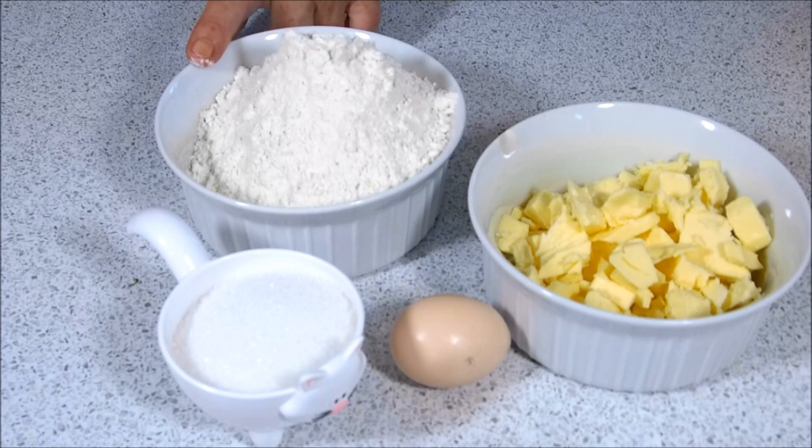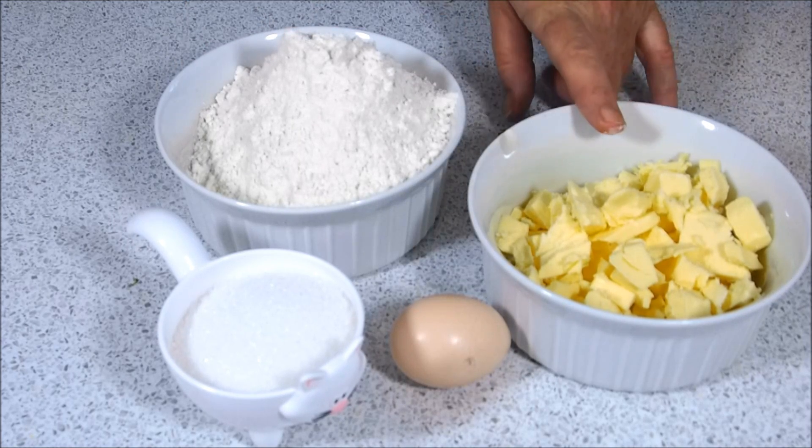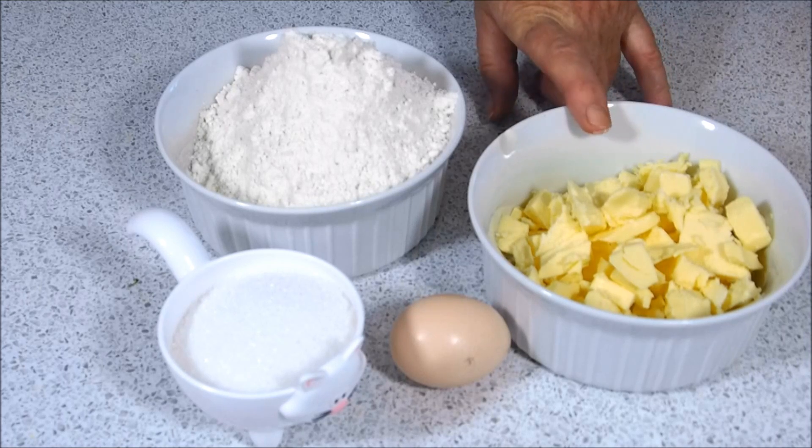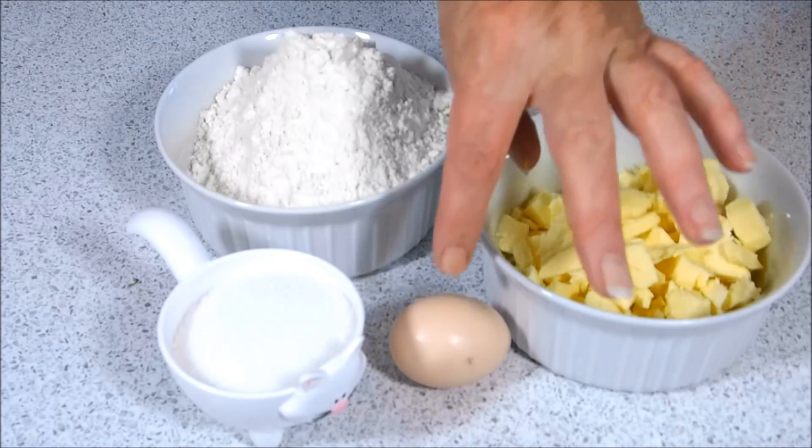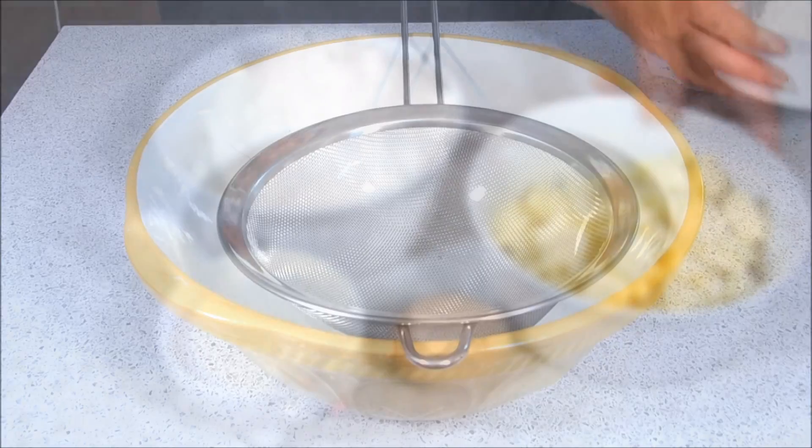So for the ingredients, I've got 225 grams of all-purpose flour or plain flour, which is 8 ounces. I've also got 110 grams of butter or 4 ounces. I've got 80 grams of sugar, which is 3 ounces, and 1 egg. I'll leave the list of quantities in the description box below.